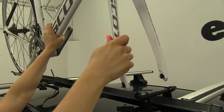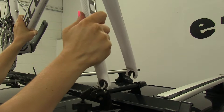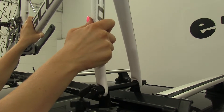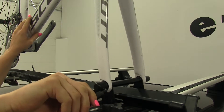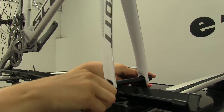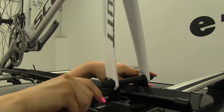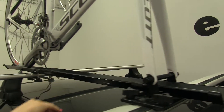Set our bike up on top here, making sure there's room on the skewer for the forks to go down over. This does cam over, but we can go ahead and tighten it up as needed by twisting it.